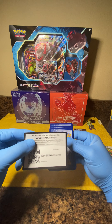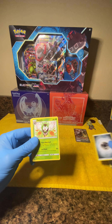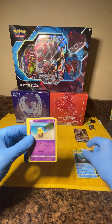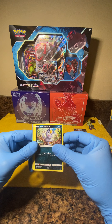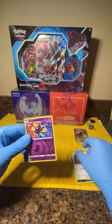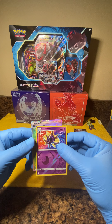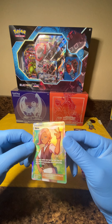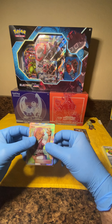First up, of course, the redemption card, energy, Dartrix, Raticate, Wishiwashi, Drowzee, Crabrawler, Sandygast, Meowth, Pikipek. Ooh, I see a shiny card hiding back there — Cosmog, and that is a reverse parallel, sharp looking card. And we have — oh nice, got a trainer — Ilima, very very beautiful card, it's definitely going to get sleeved. Sun and Moon treating us very well.